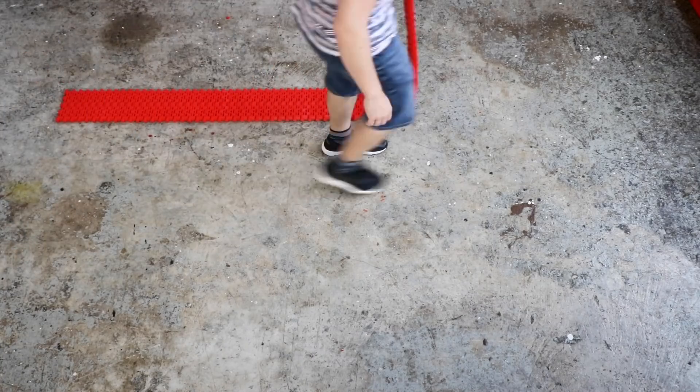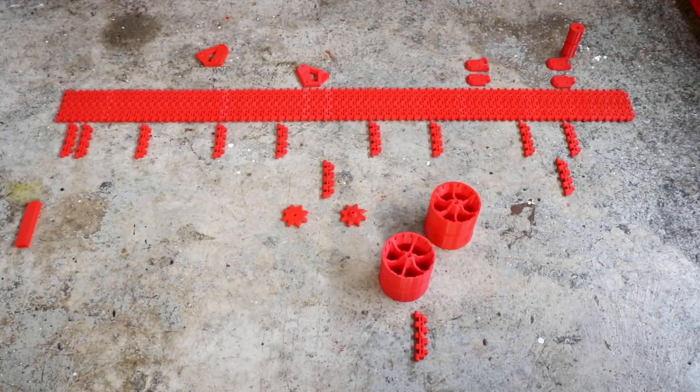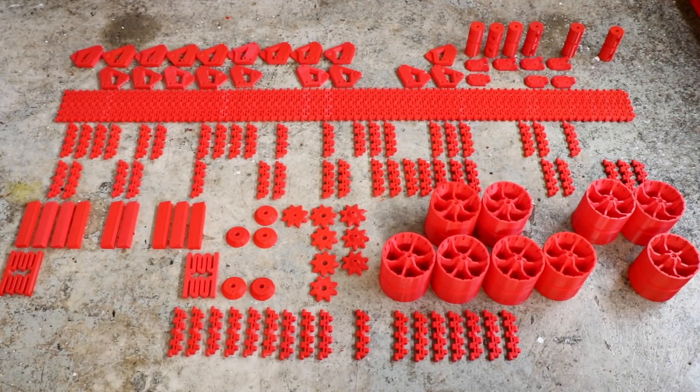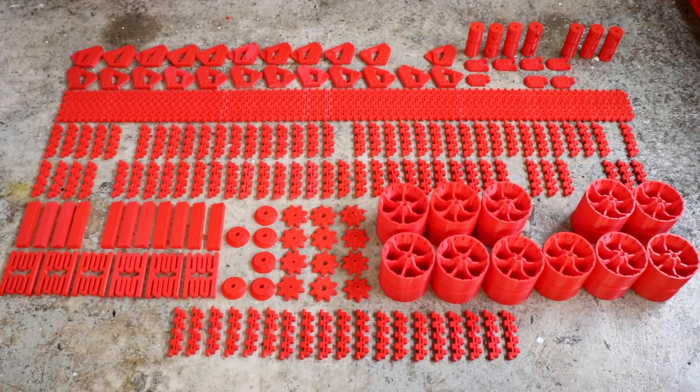Hi everyone! The BigTank is back and for that I had to print a whole lot of new parts! So now that we have an insane amount of parts, let's do an insane amount of assembly.